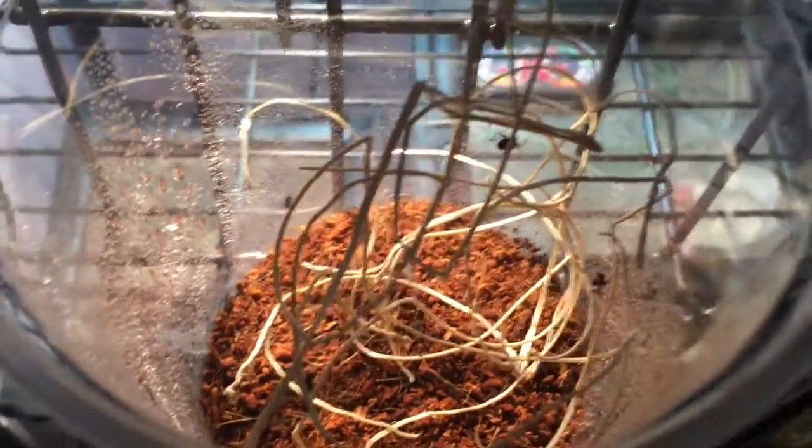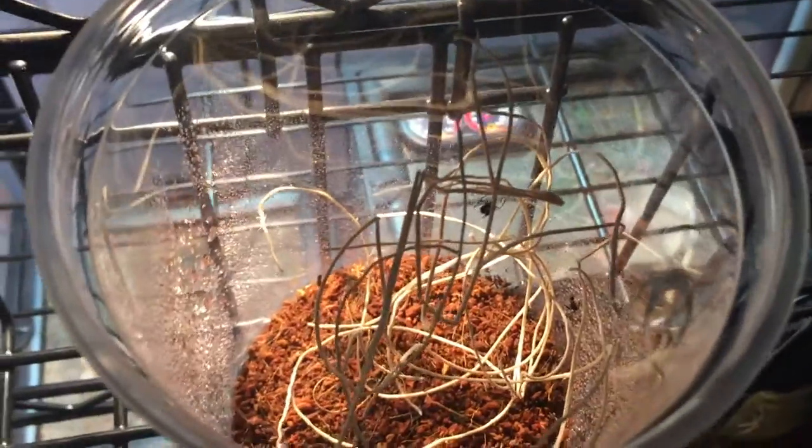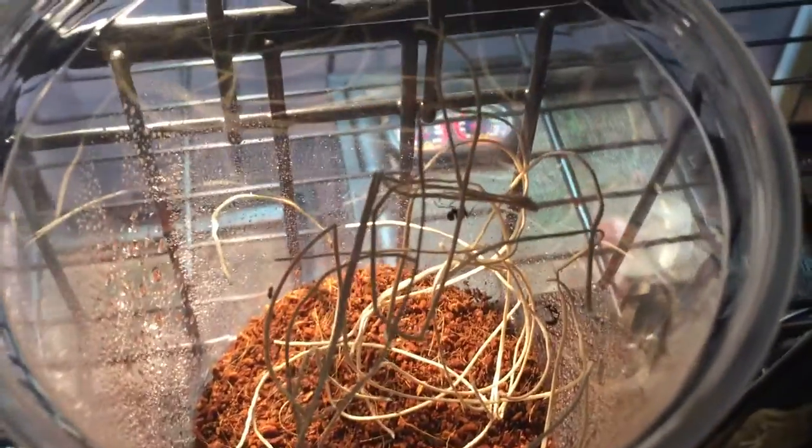It's weird that only 4 came out though. I was expecting at least 15. I don't know if it's a small egg or maybe they're just scouts. But I have another one and I'm expecting it any day now, so I should have more.